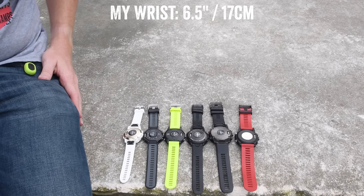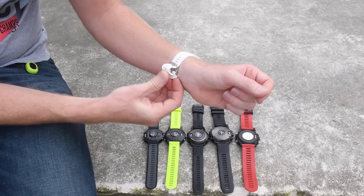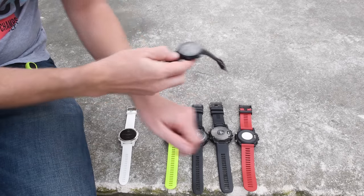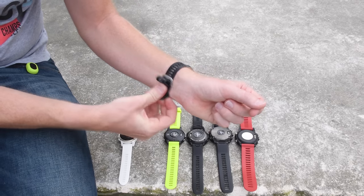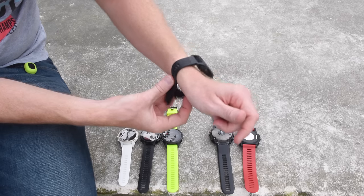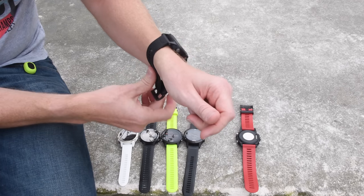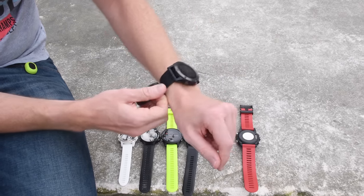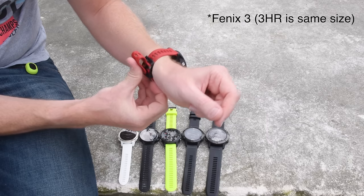Now some of you may want to see how these look on my wrist — I'll iterate through them quickly. Here is the Fenix 5S, the smallest one. Next, the 735 XT. Then the 935. Then the Fenix 5, the regular edition — the middle of the three editions. Then the Fenix 5X, the largest of the Fenix editions, which is the same size as the Fenix 3 HR, so if you're familiar and fine with that size you'll be fine with this too. And finally, the Fenix 3 HR — same bezel size as the regular Fenix 5.